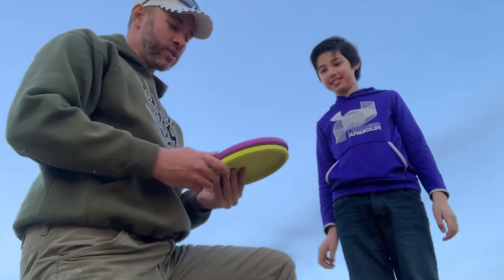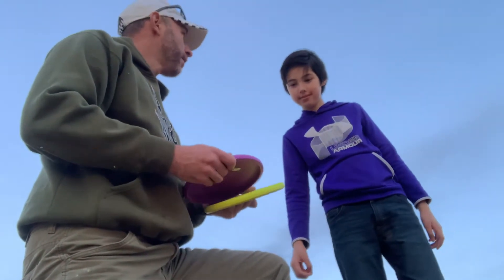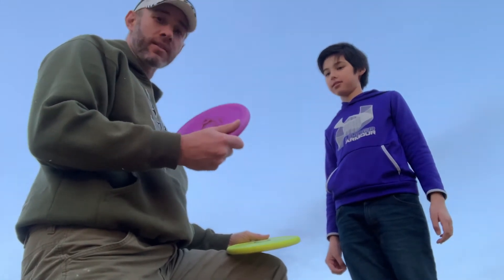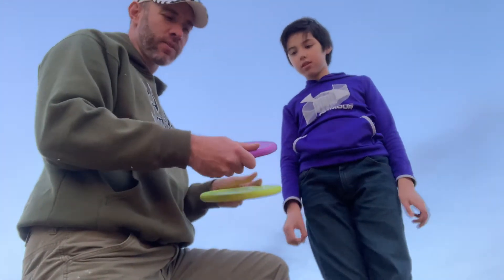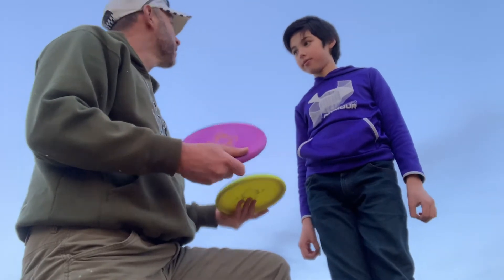So that's the Storm Crater in the Category 1 plastic. We didn't mention the plastic, but it's really nice and grippy — I really like the plastic. It's got a kind of textured feel to it. The groove top is interesting; I've never thrown groove-top discs before, but it feels good in the hand. I like it.